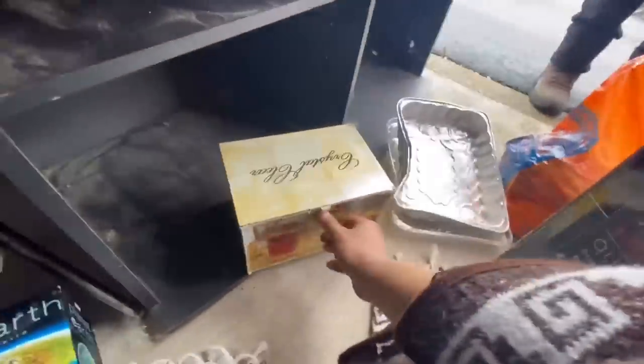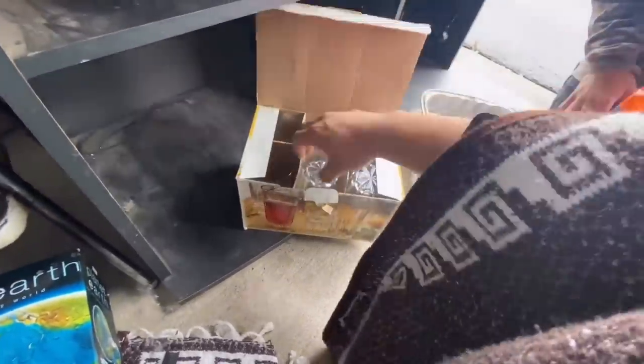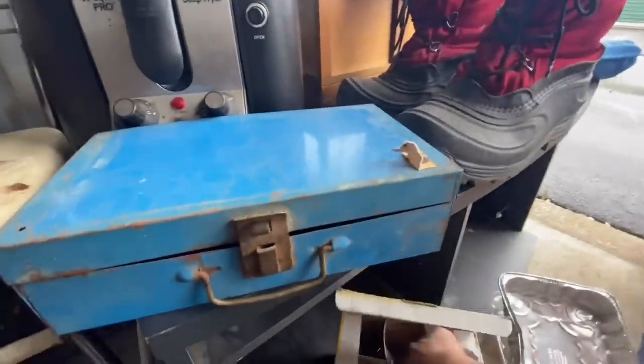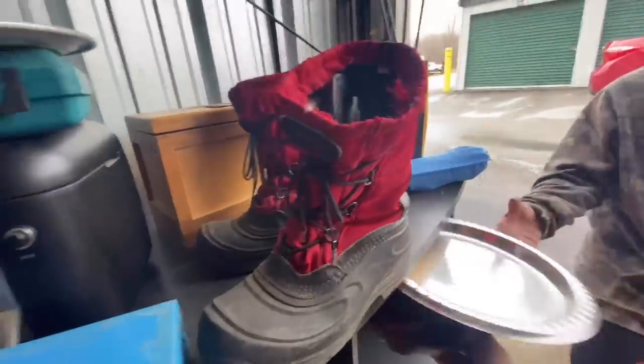Let's see what this is. Some glassware? Seems to be like some... it says crystal all over. Crystal. Yeah, that doesn't mean it's crystal. Let's see. No, that's not crystal. Nevertheless, you can have this as well, my friend. I didn't spoil the surprise, did I?